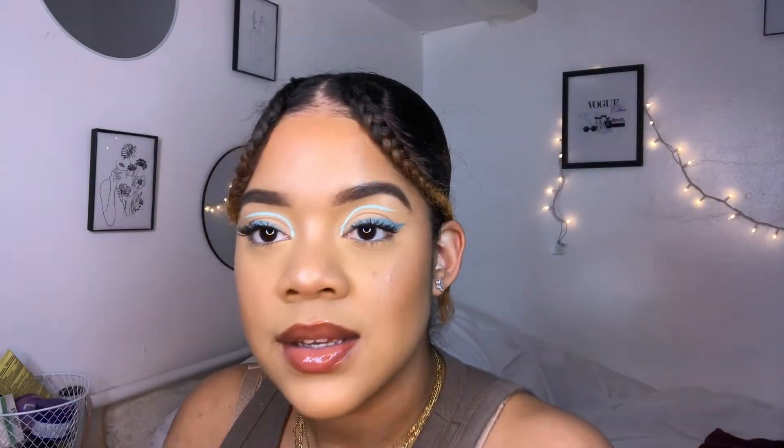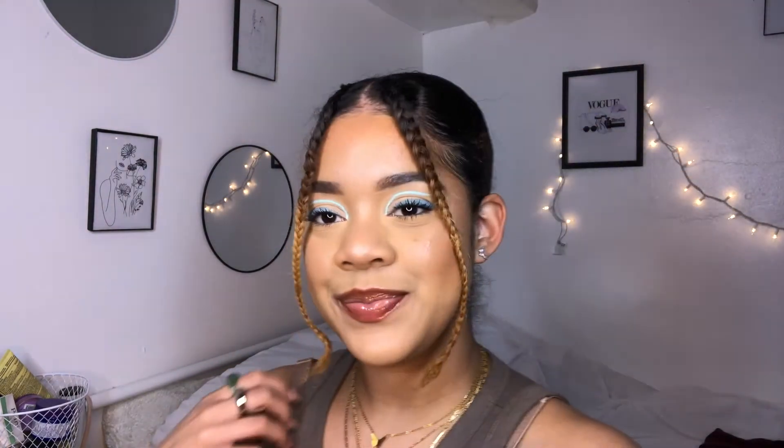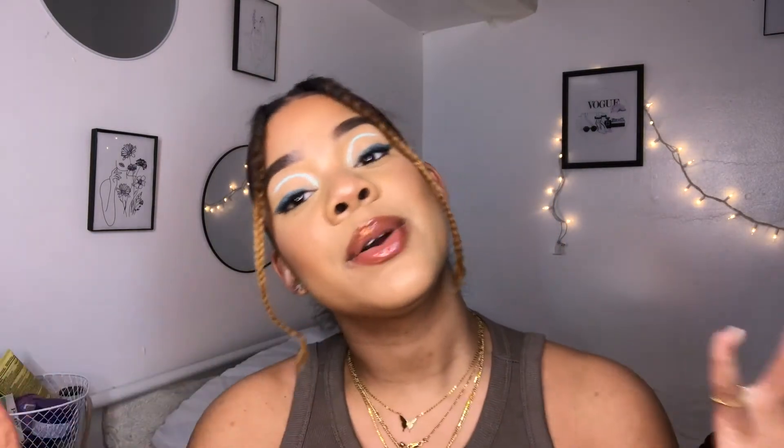Is this it? Is this the look? Yes, this is the look. I think this is the finished look. I'm not gonna set my face because I'm not going to be wearing it out.